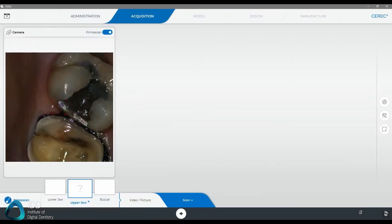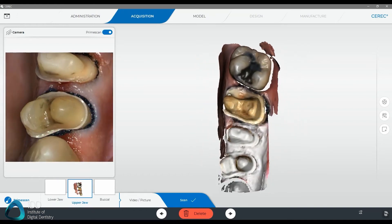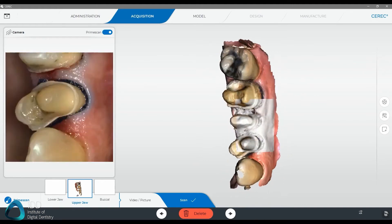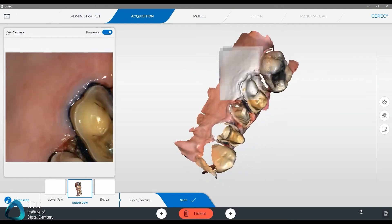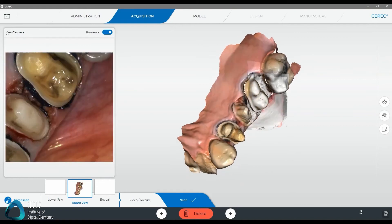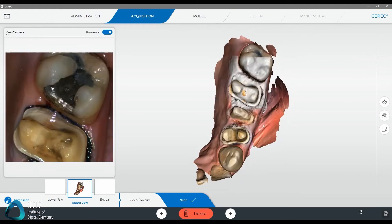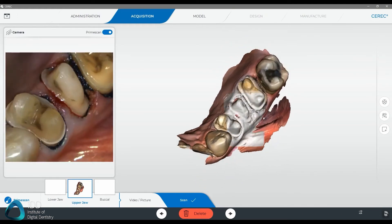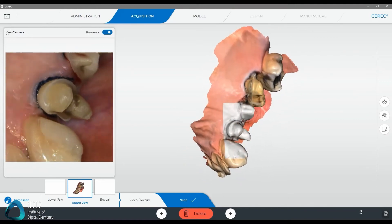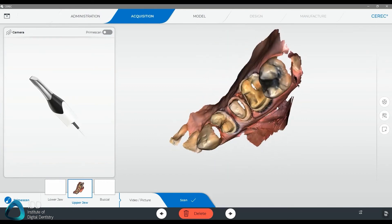This time with the CEREC Primescan. As you can see, the protocol is always similar. What I've found is that with quadrant scanning you do have a lot of leeway in regards to the scanning path you take, and it doesn't always have to be perfect. I would pay very close attention to your scanning protocol with full arch and edentulous scans, as these are the cases where you need to be very accurate. If you're reckless with the way you scan, it can greatly affect the accuracy of the entire model, particularly the inter-arch accuracy.